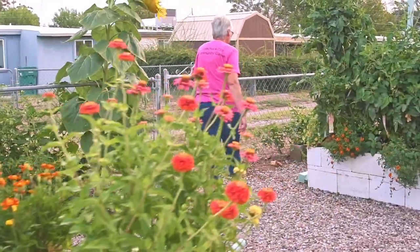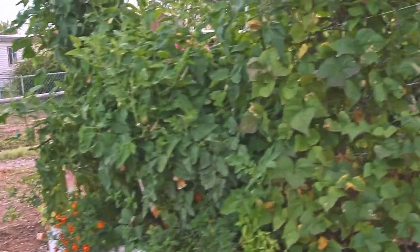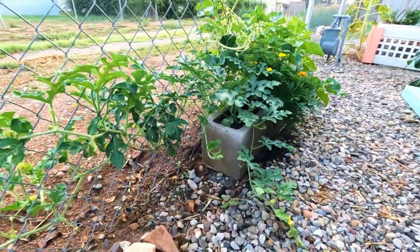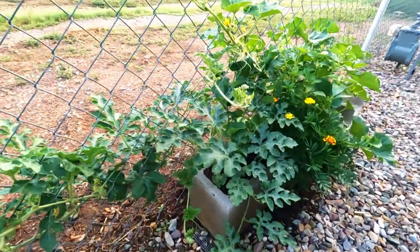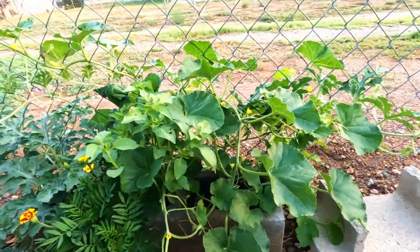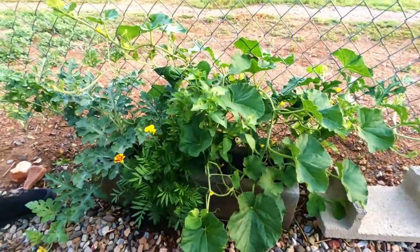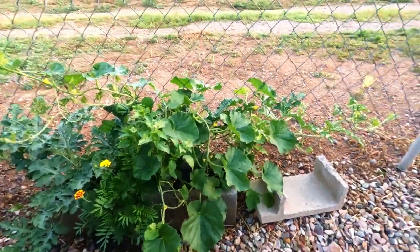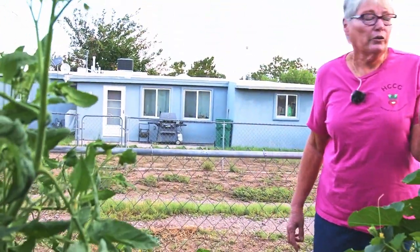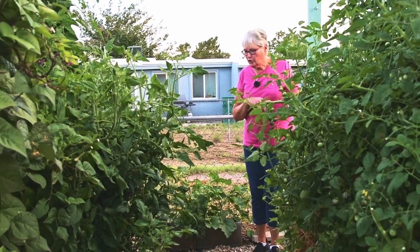I had some leftover concrete blocks and some seedlings left over, so I stuck the blocks along the fence, filled them with potting soil, and planted cantaloupe - a different variety than the other one - and watermelon. And of course marigold and basil, because any good gardener plants marigold and basil.